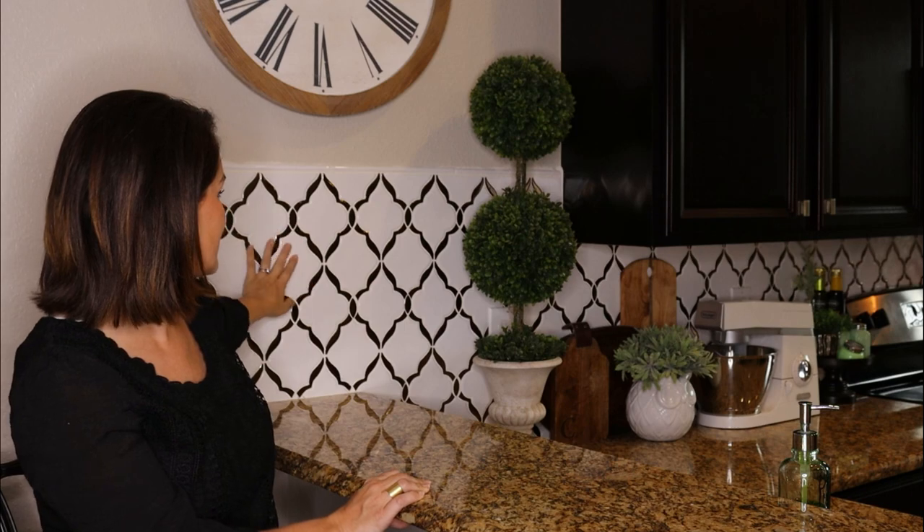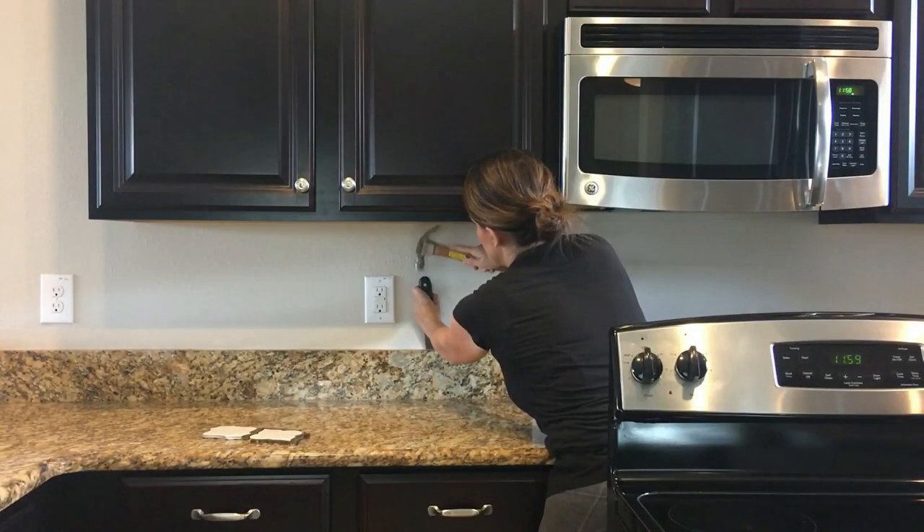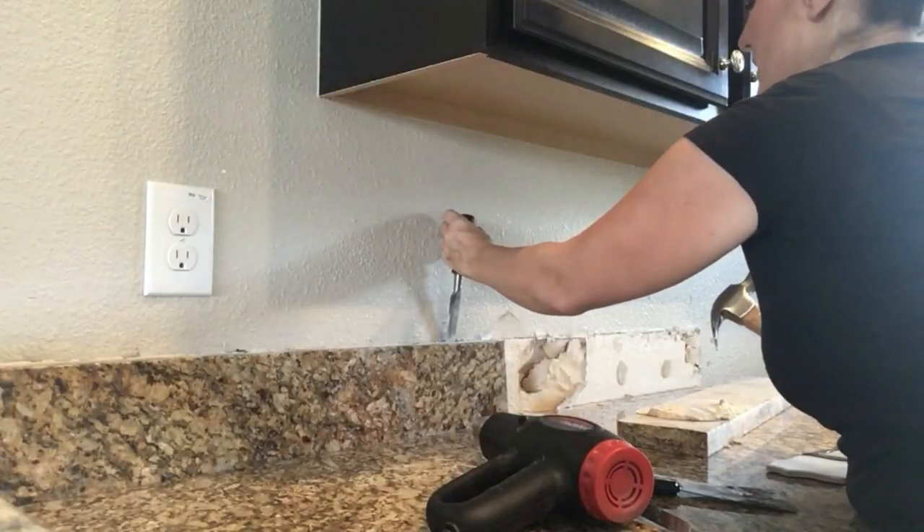I came across this arabesque tile with a bronzy or gold tone to it. It's such a pretty tile, and what I really liked about it is it brightened up my kitchen and the gold pulled the gold from the countertops so it all worked together. It really brightened and customized the kitchen in a beautiful way. I ended up installing the tile myself. I started by removing the six-inch granite backsplash that was existing so I could have a more seamless, uninterrupted look from top to bottom.